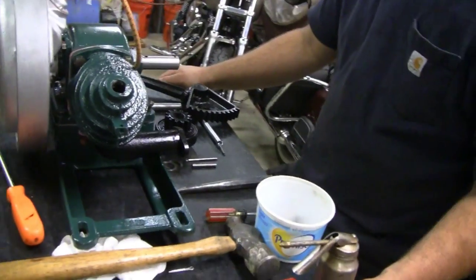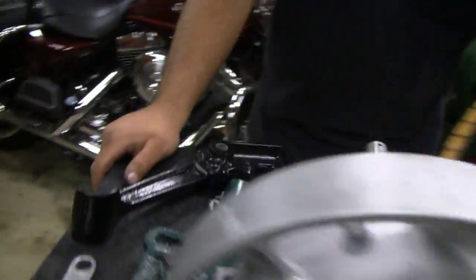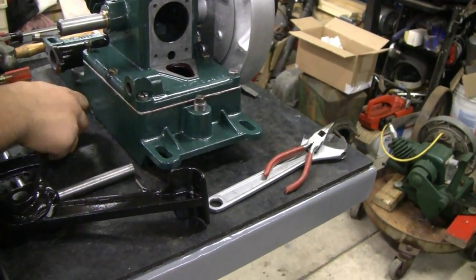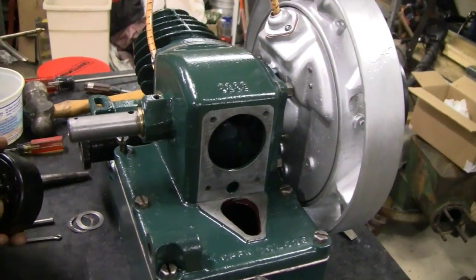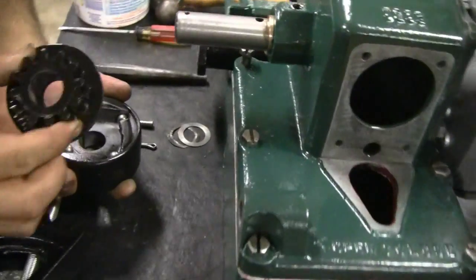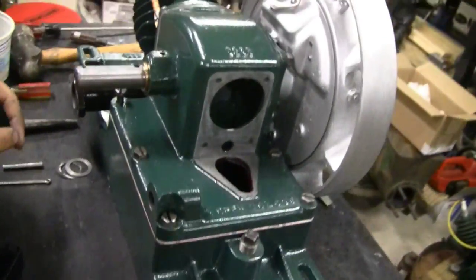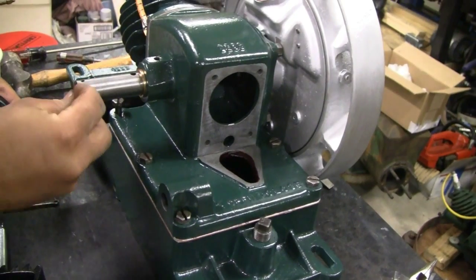Alright Mike, where we at? Well it's time to put the kickstarter on so you can turn her over. Alright, it's pretty straightforward. Start off with the clutch — that's the thing with the ball bearings. I'll show them to you: four bearings in there, all rolling away. Ready to go — it just slides on. Got a shim and a bushing.